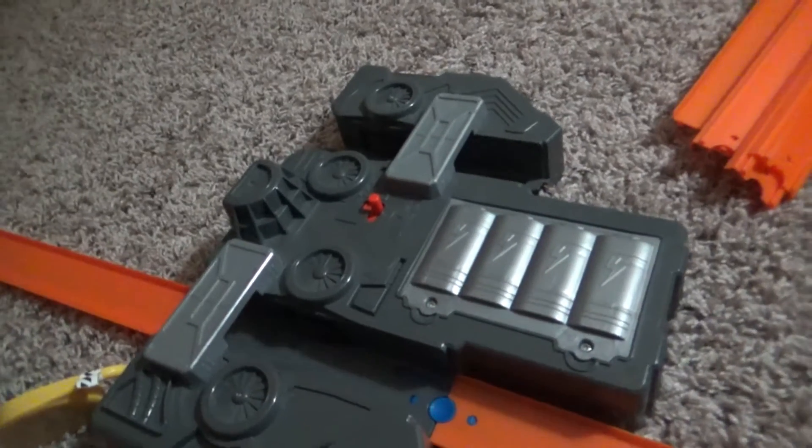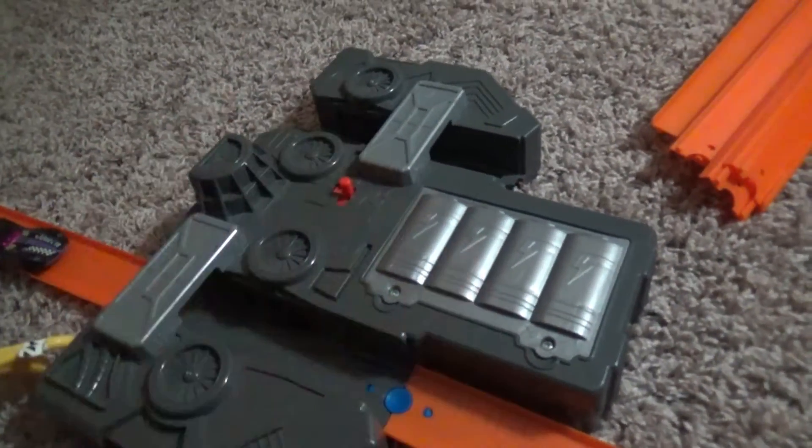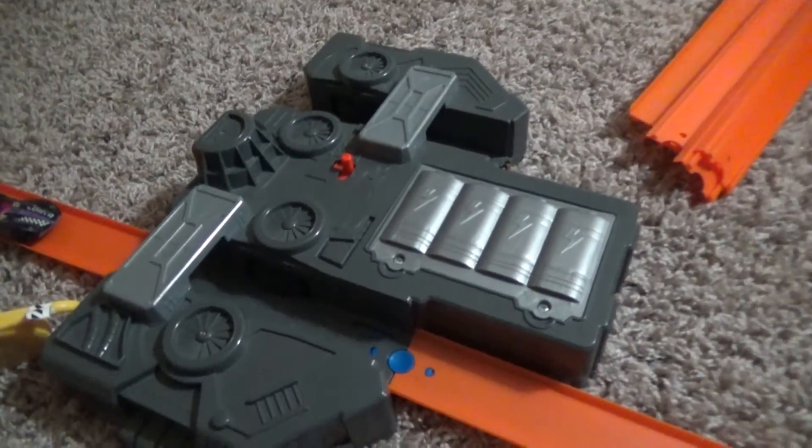I hope y'all enjoyed this video about this booster review. I had a lot of fun making this video and I hope y'all appreciate it. Bye for now!